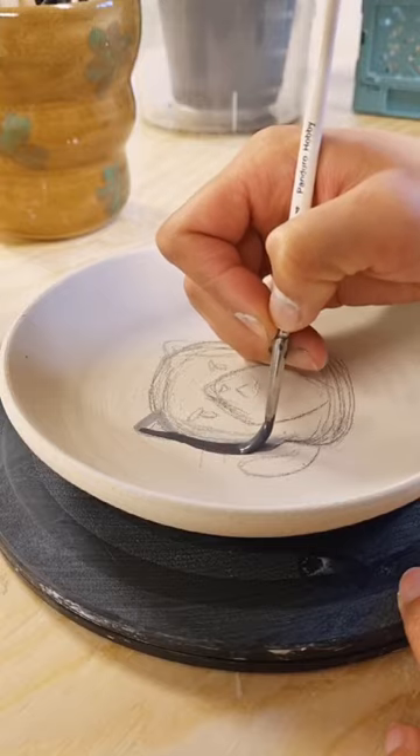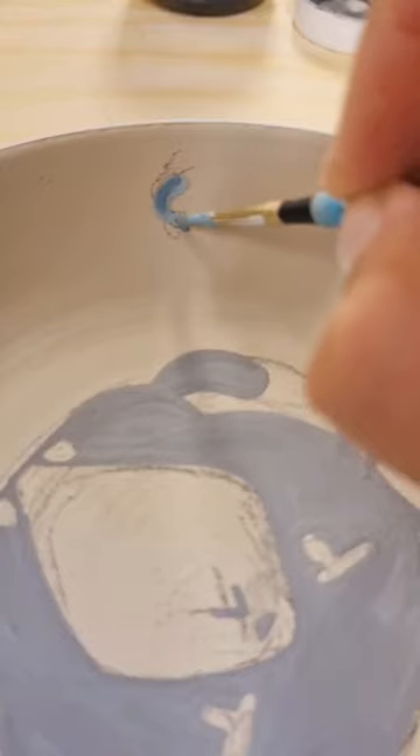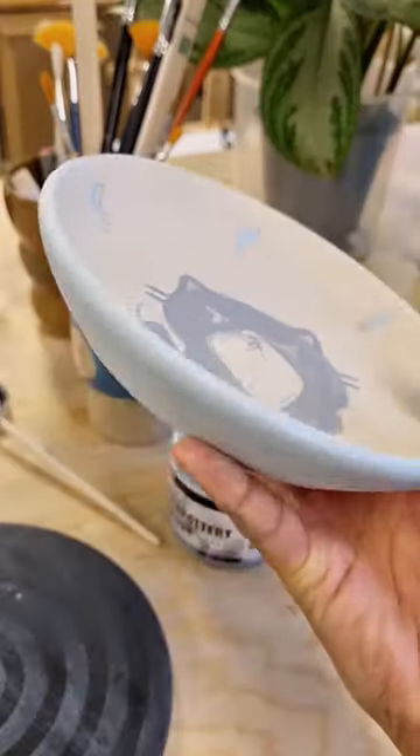Once the plates were dry I painted my kitties onto them, and this time I added a splash of color around the rim. My cats are named Shrimp and Haddock, so it also just felt fitting to paint some fish and shrimp along with their portraits.